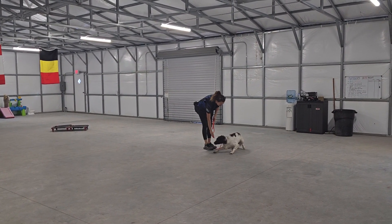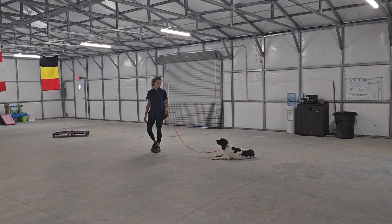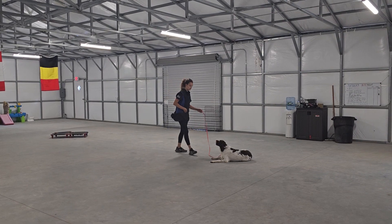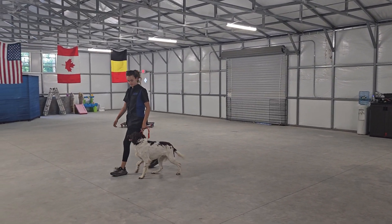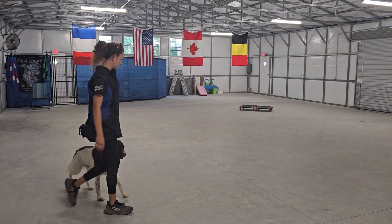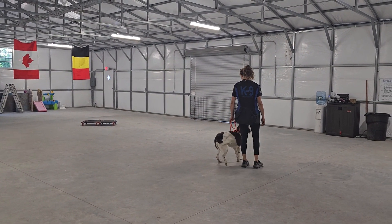Now we're going to go into a down stay. Down means down and don't move until told otherwise. Olivia can back away up to the length of the leash and Jake is to remain in that down position. Reward for a job well done. Back into some heeling again. And that's a good look at Jake.